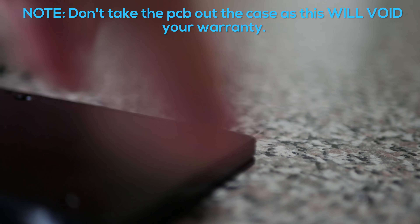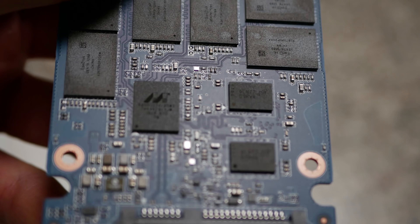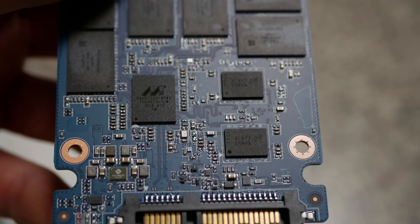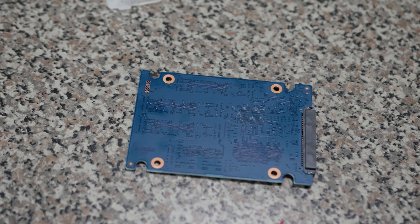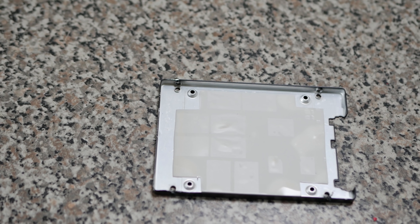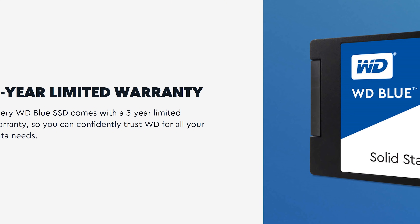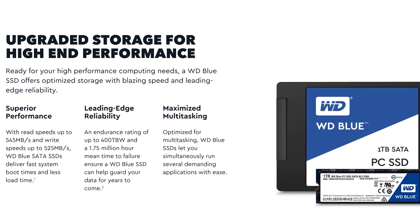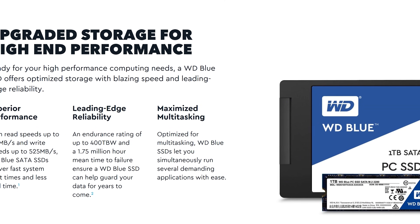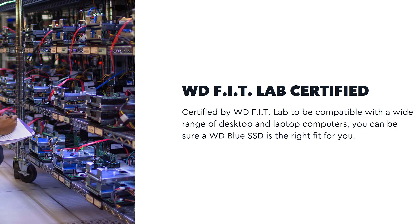Looking inside the drive, you get eight 128 gigabyte SanDisk 15 nanometer TLC flash banks, which house all the data. Then there are two 512 megabyte Micron DDR3 burst banks connected to the 88SS1074 Marvell controller — or as I call it, the Marvelous controller. Included is also a three year warranty, a 400 terabyte endurance rating, and a 1.75 million hours mean time before failure rating on this particular model. Every drive also goes through WD's FIT functional lab to ensure that it will work with a broad number of desktop and laptop computers.